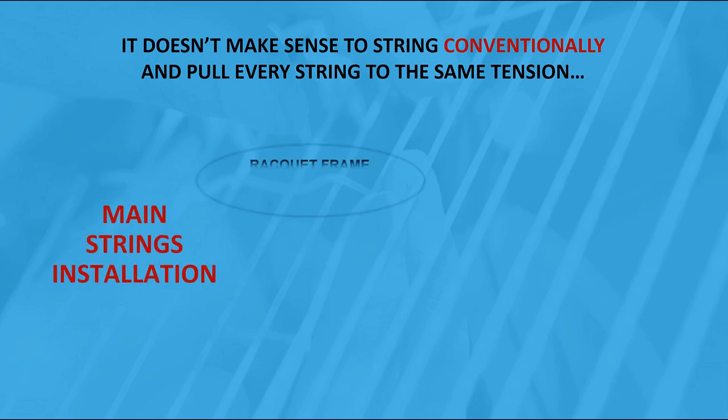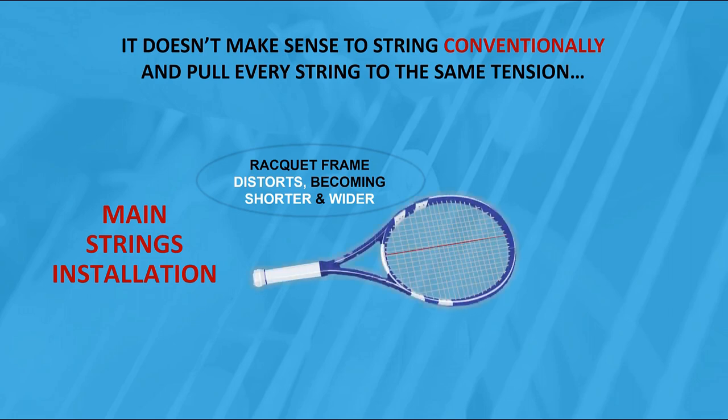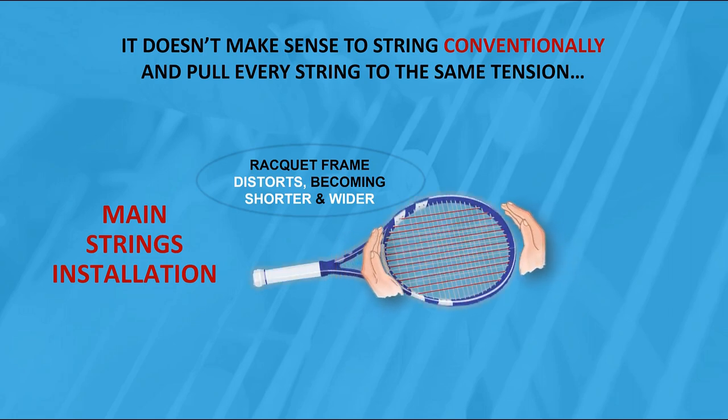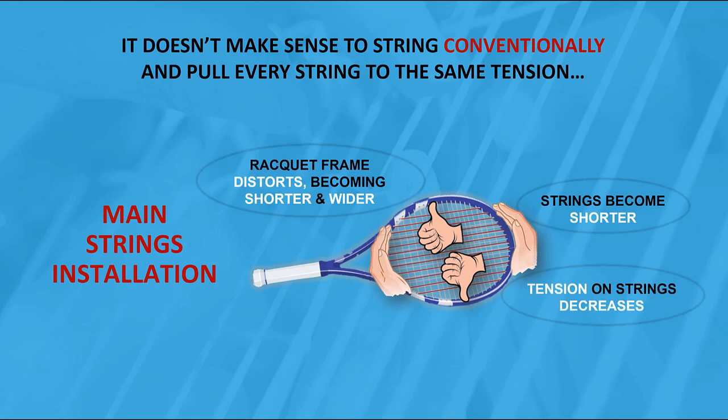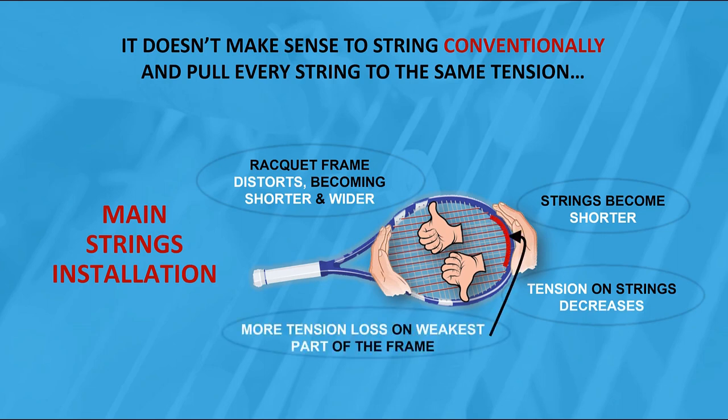Main strings installation: the racket frame distorts, becoming shorter and wider. Strings become shorter, tension on strings decreases, and there is more tension loss on the weakest part of the frame.